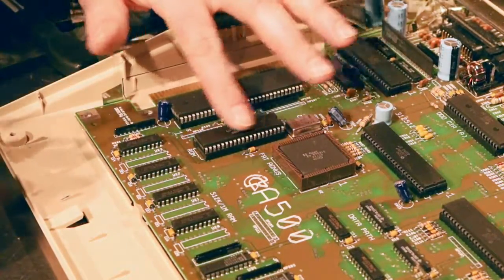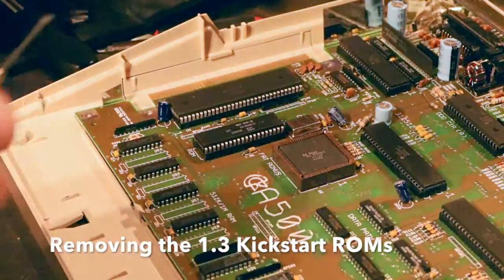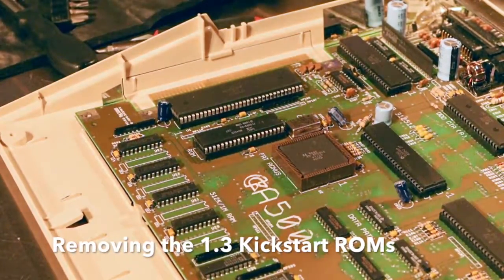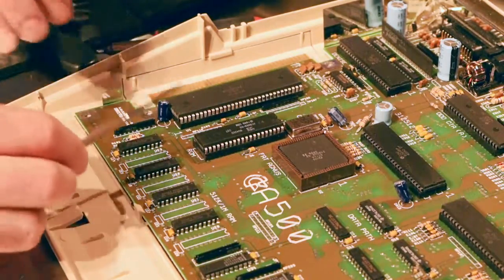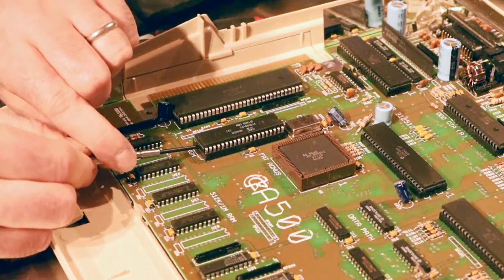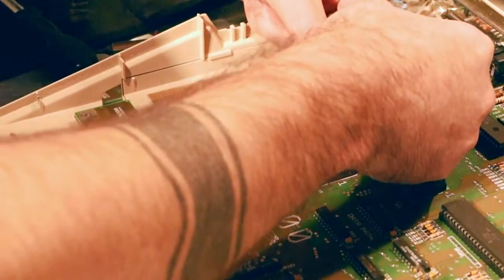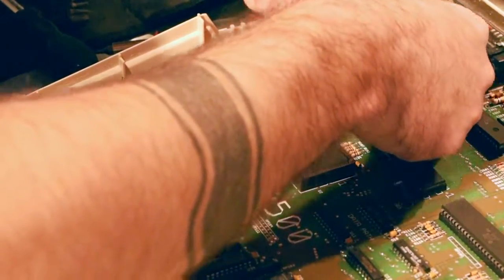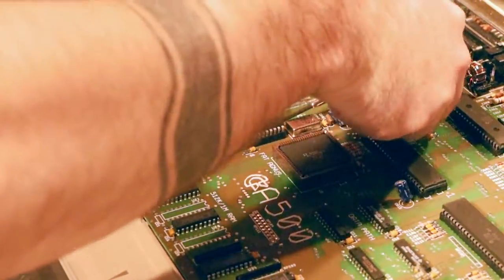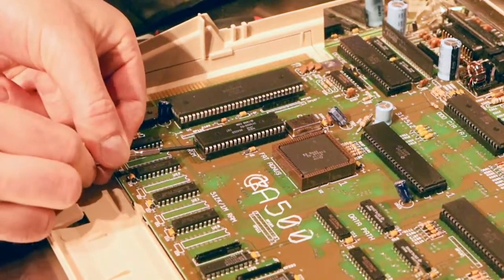So we've got our 1.3 ROMs sitting here in the socket, and I've got our replacement 3.1 ROMs. I'll move the shielding out of the way. As I've done before on the 2000, it's a super slow lifting and prying — gentle prying on each side of the chip — so you don't bend any pins or bust the plastic housing.